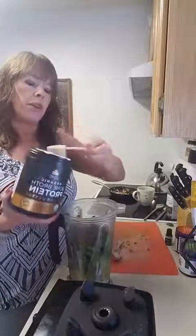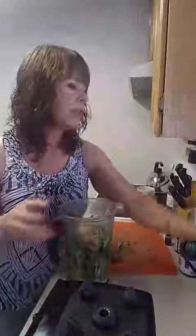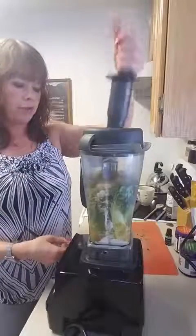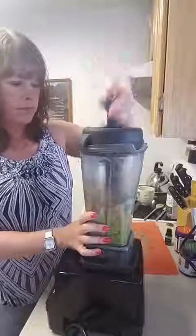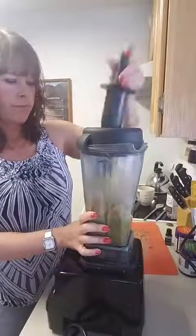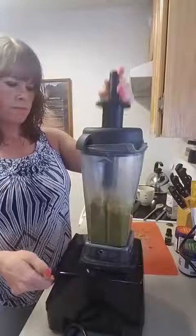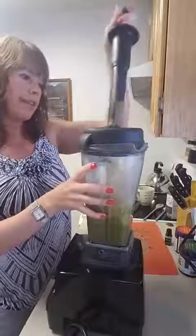This is peanut butter flavored protein and I really like it in my chocolate smoothie. Sometimes I'll use banana protein when I'm doing a vanilla flavored one. So I've got my scoop of protein and all my goodies in there. Now I'm going to get the lid — this is going to get loud for a second, but you just blend it until everything is smooth.